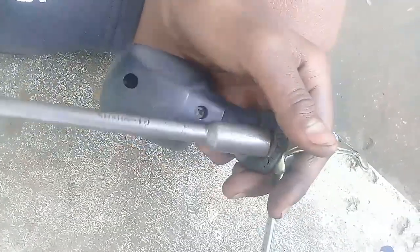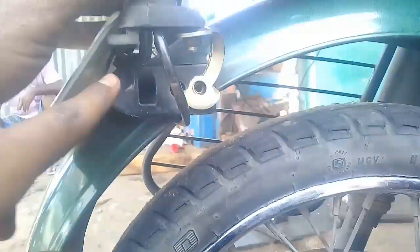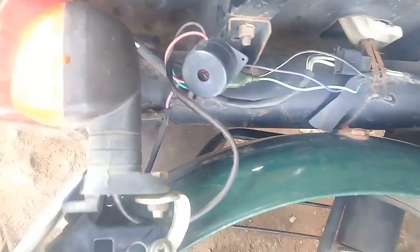Let's install the rubber and put the screw into the rubber. We will attach the steel to the steel. Now let's attach the rubber to the steel. Let's take the steel over the steel and tighten the screw.